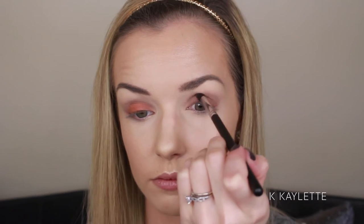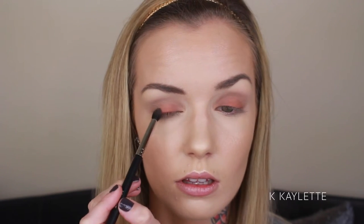Next, I'm going to be going in with that crease shade and the brush that we used for our crease, and I am just going to add some color and blend these together. As you can see here, it starts to look really, really beautiful and blown out when I am doing this. This is a very important step to make sure that it looks flawless.